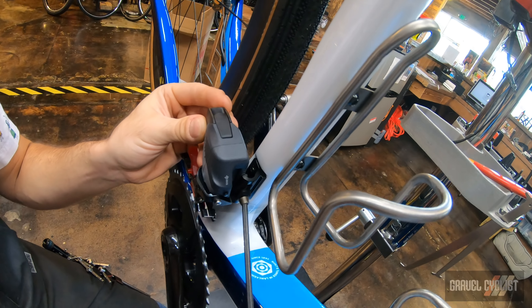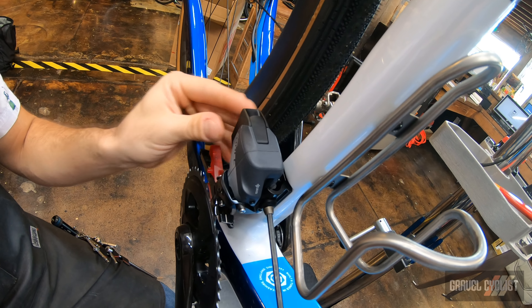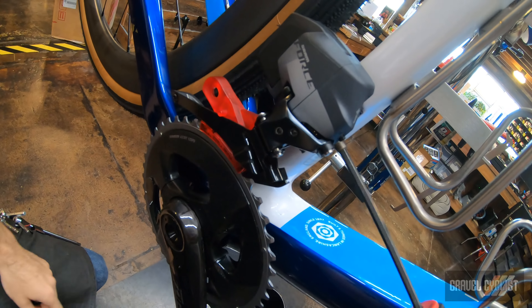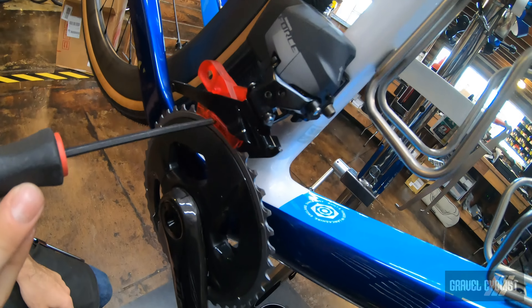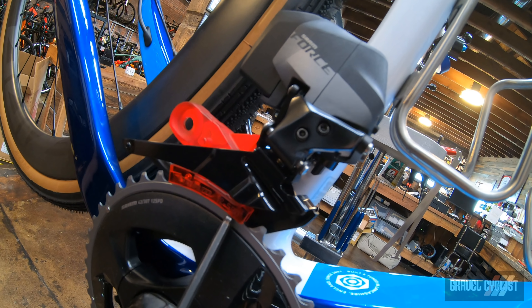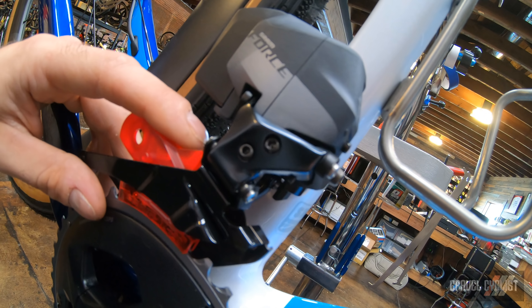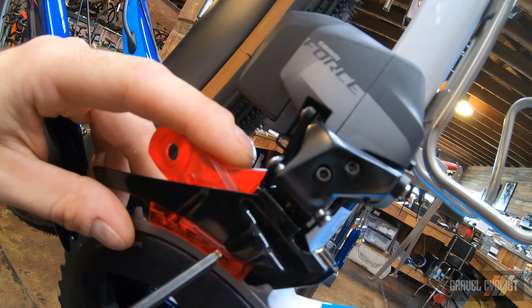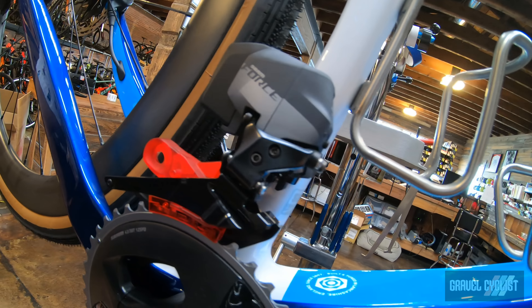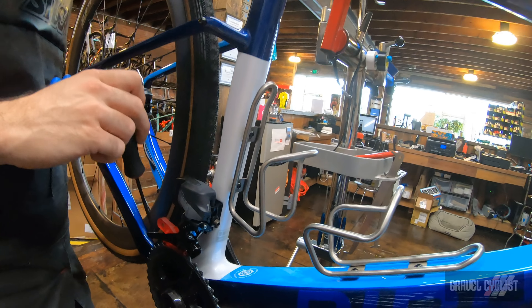Get it just tight enough so I can move it around but it won't move without me manipulating it. This front derailleur guide is a new thing — I haven't seen this guide on Force AXS derailleurs before, but I assume you just fit the chain ring into this groove and it's going to get us into the correct gap.